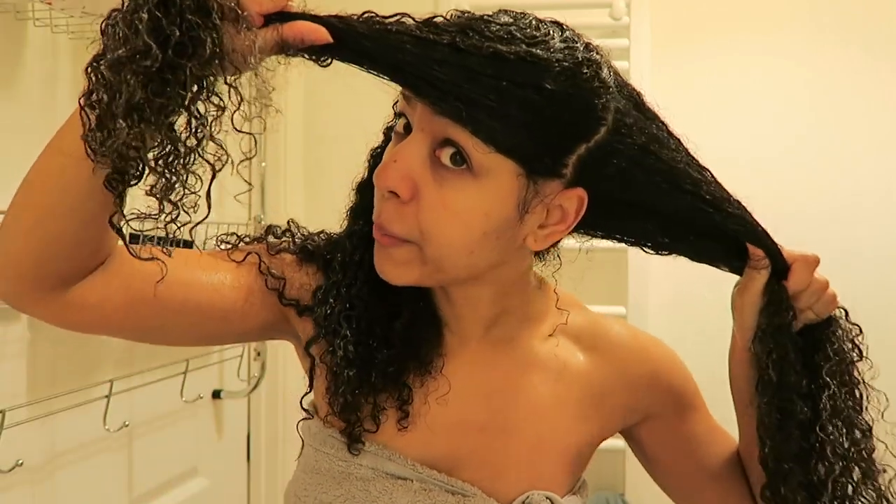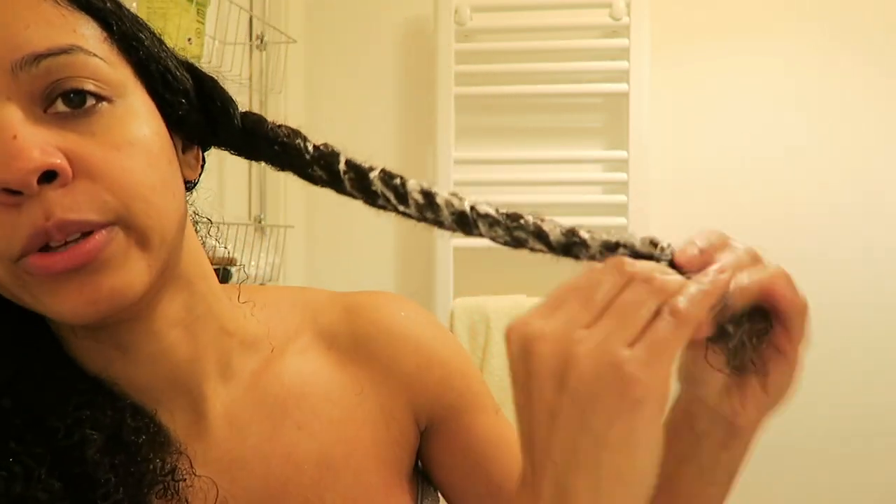If you feel like your hair is really tangled, you can apply even more conditioner and a bit more water as well. Do not detangle dry hair. Once I'm satisfied with the detangling of a section, I twist it — separate into two parts, twist them around each other — to lock in the moisture. You can see the product starting to ooze out, which is good because that shows we've applied enough moisture. Twist all the way down and then twist it around itself.